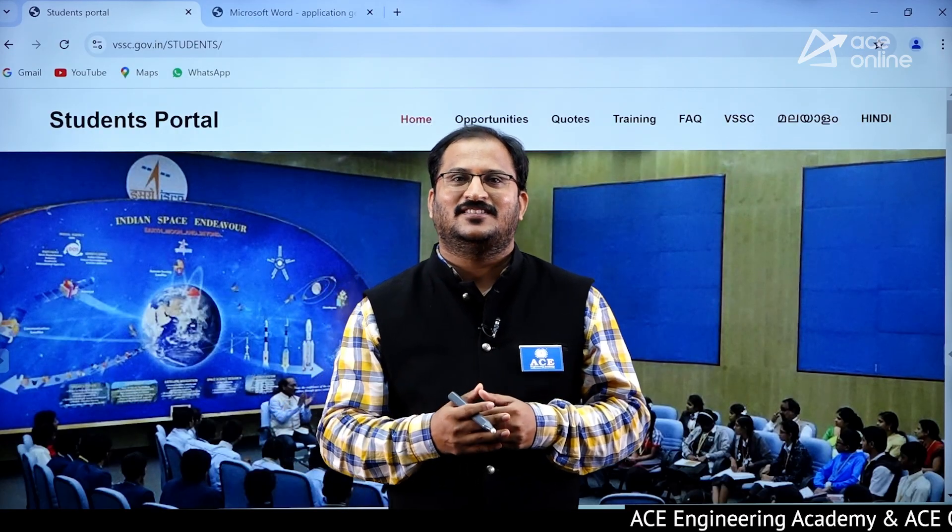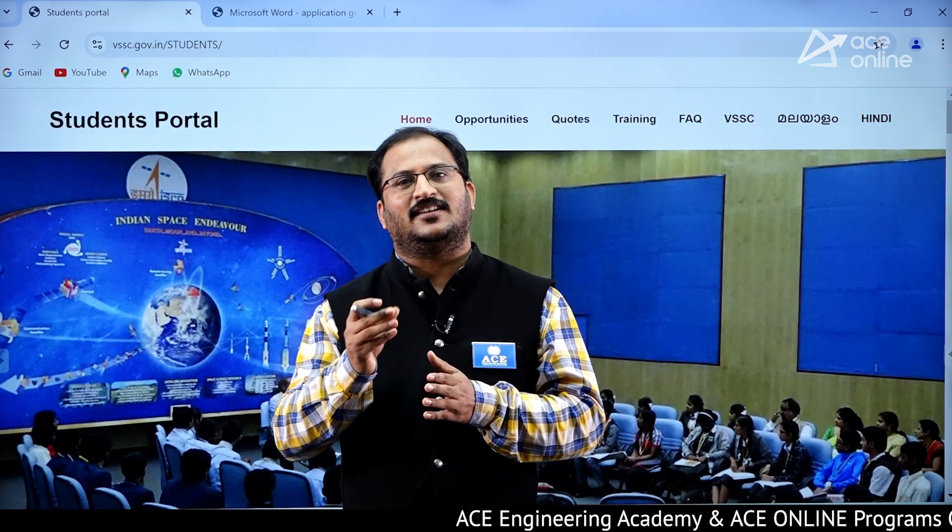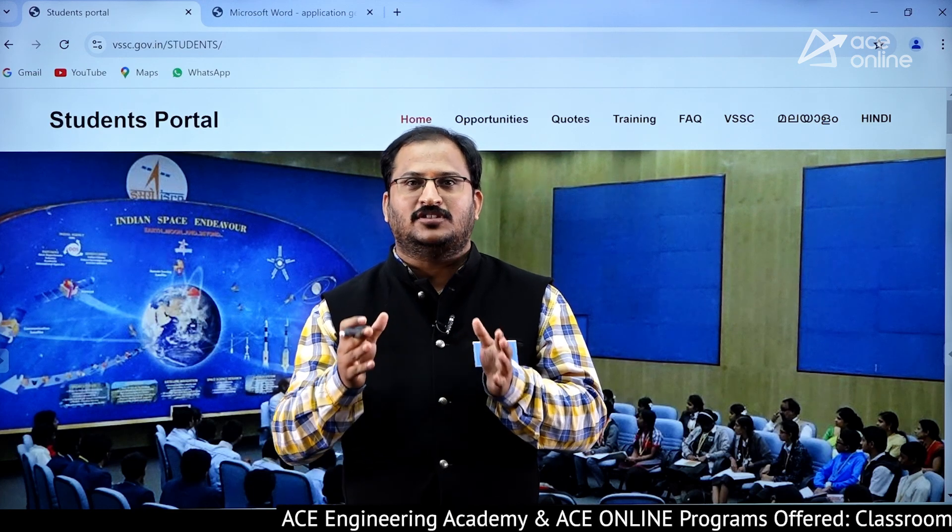Hi students, in this video we will be discussing a golden opportunity for engineering students to do project work in ISRO.